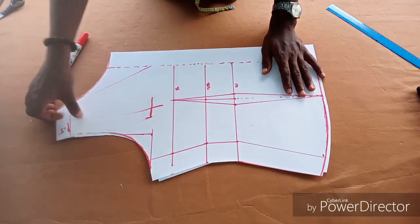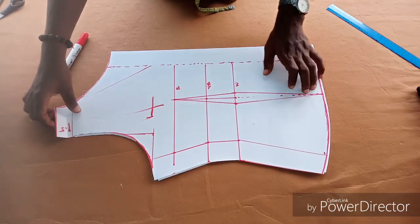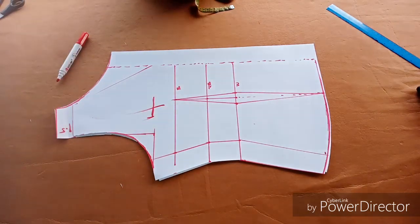That is the basic body pattern. Thank you very much everybody for watching — please don't forget to subscribe to my channel for more videos.